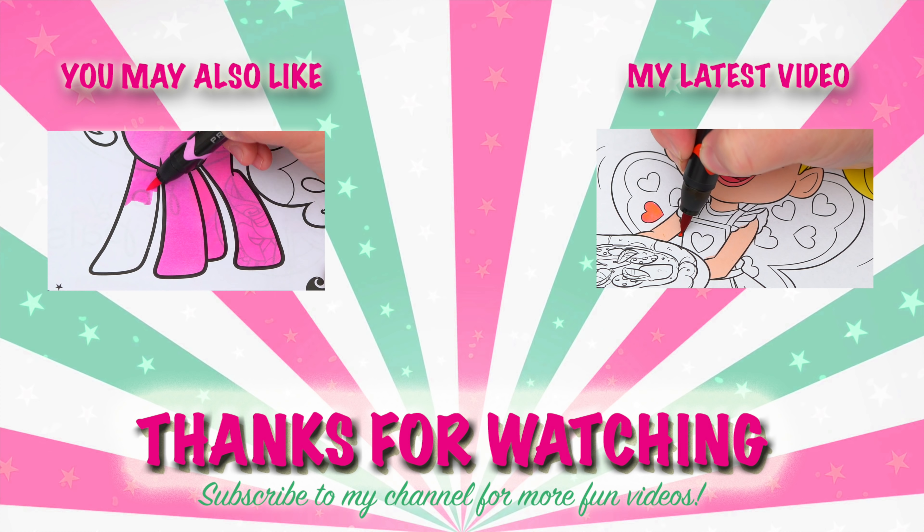Okay, I'm all finished. Wow, this picture turned out so adorable. I love all the pretty colors in the background. And Sweetie Belle is just the cutest little pony.